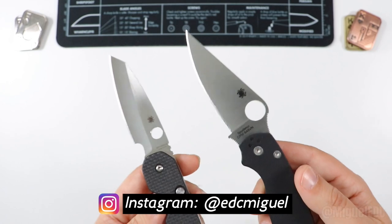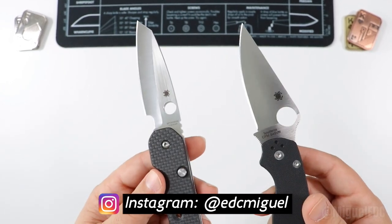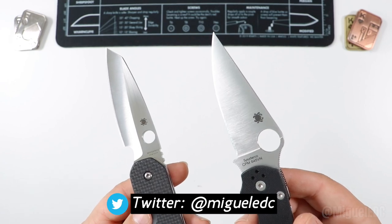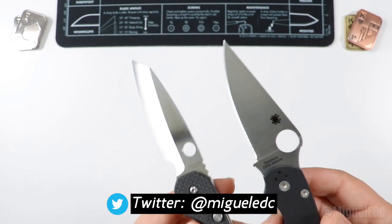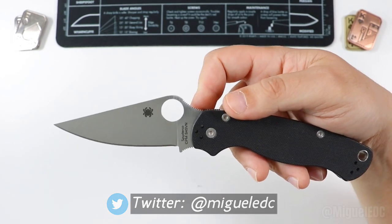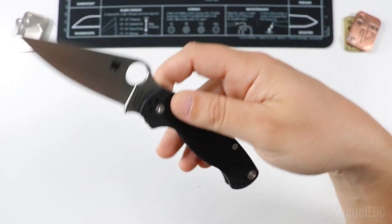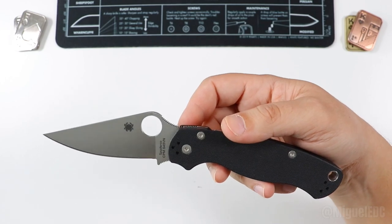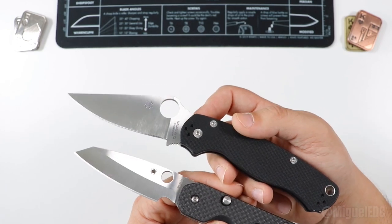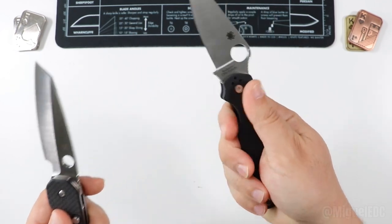That doesn't mean it's the end of the road, because Spyderco offers sprint runs and dealer exclusives all the time. So if a specific steel is all you're after, chances are you'll find a special dealer exclusive or sprint run at some point with the steel you want. There are also premium versions available — S110V, Maxamet, CRU-WEAR variants — Spyderco really likes to experiment with different steels, which is a benefit to users.